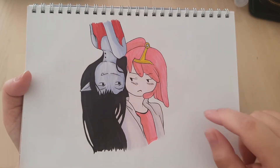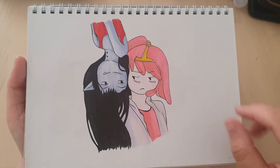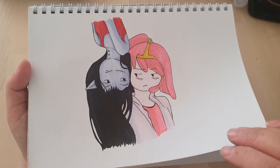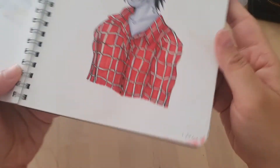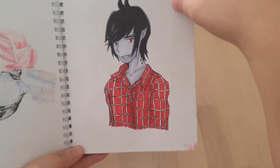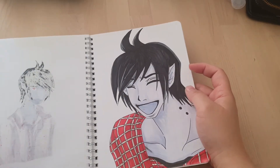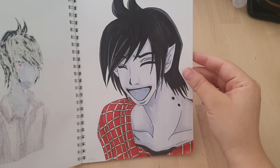This is from Adventure Time. Someone did some fan art and I'm pretty sure I just tried to draw it. I was using these markers because I wanted to test them out. How old is this? This is 2011. I think I would have been like 15 at the time.